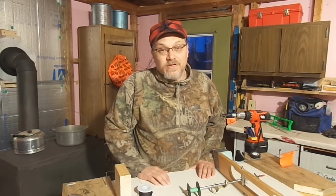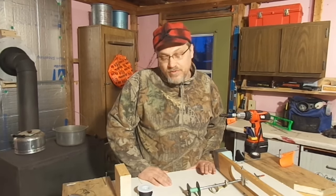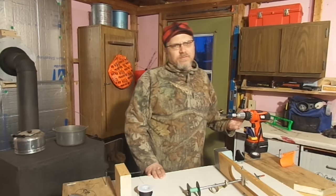Hey everybody, Dave Knedder here from Knedder Practical Outdoors. Today I'm going to be spooling the tip-up with line. I'm going to be doing it maybe a little different than you've seen or what you've done in the past. I'm going to incorporate this cordless drill into the process.